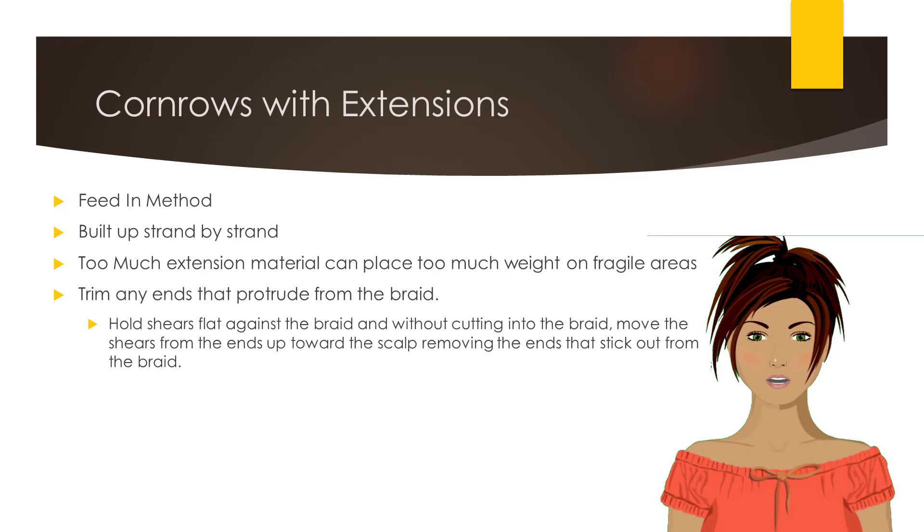You can add extension fibers into your cornrows with the feed-in method. In this method, the braid is built up strand by strand. Too much extension material can place too much weight on fragile areas and make the style appear unrealistic.